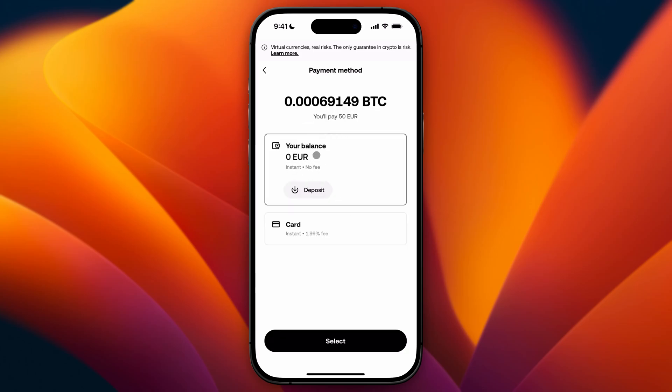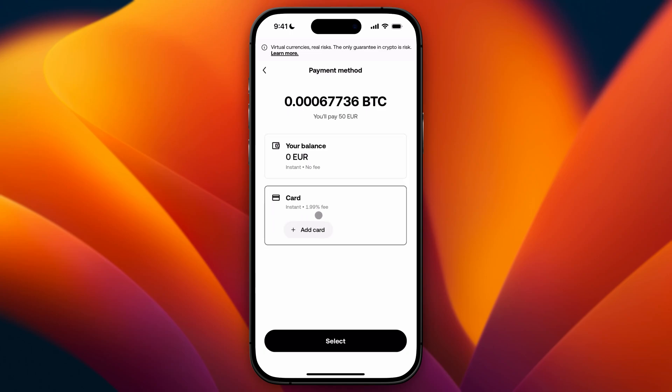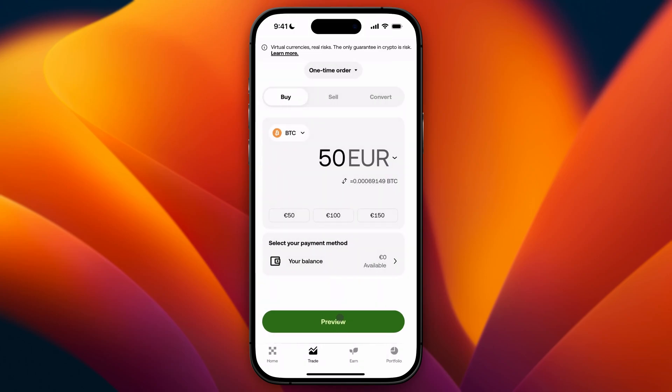So you can just use your balance as I already said, or you can use card and then you will pay a 2% fee. After you've selected your method, go ahead and click on select.